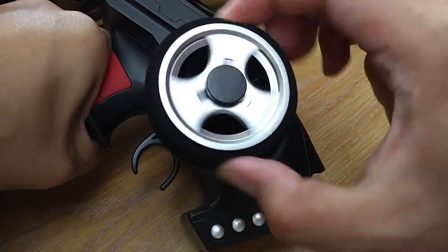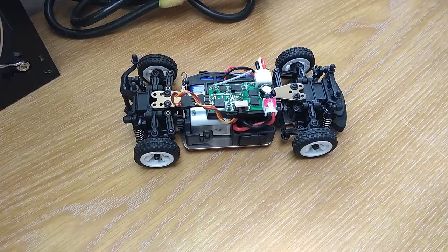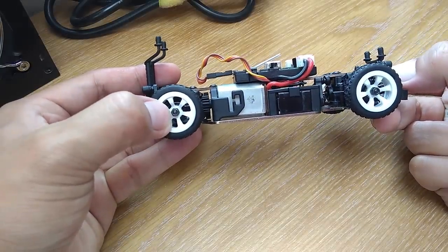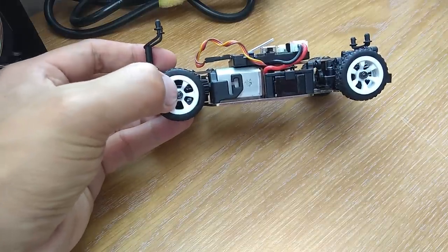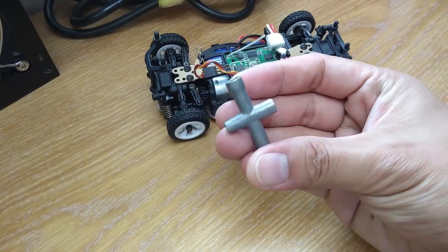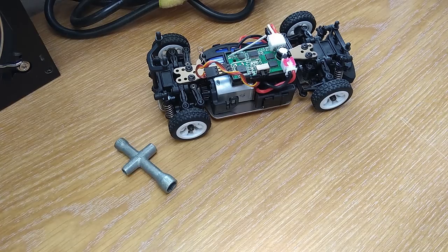The steering feel is too heavy for my liking and it has only steering and throttle trim. One last thing I want to point out is what should have been included in the box but isn't — a tool to remove the wheels. What you need is a 4mm hex socket. Without this it is very difficult to remove the wheels. I bought this cross wrench for a dollar with free shipping. It's so cheap they should have just put it in the box.